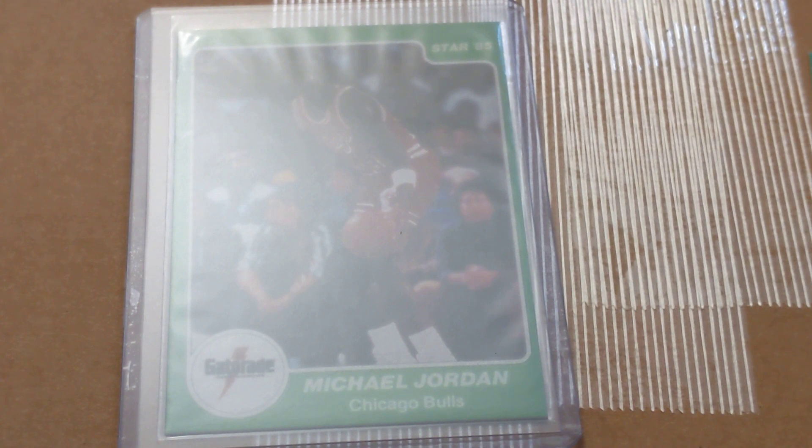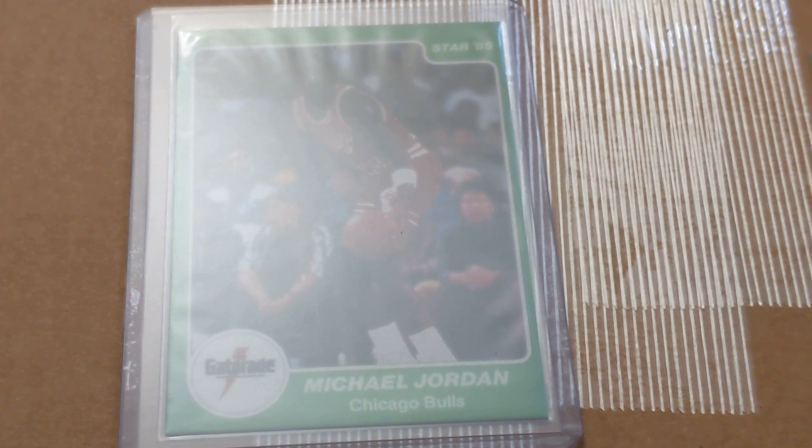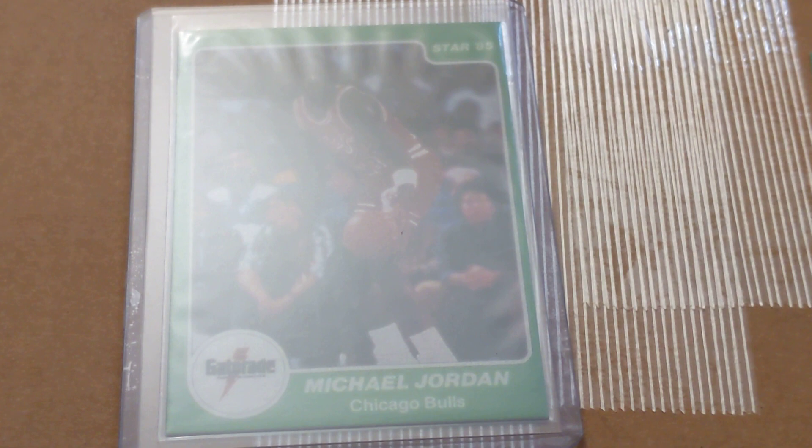You can actually go online through eBay or wherever — they have several graded copies — but they're large, the card stock is thick. The reprints I've seen, I believe they were different border colors, but the smaller ones are definitely not authentic. They were large, and the easy thing is: if your 84 Quarkings Jordan, or any Quarkings for that matter, is a regular-sized card, it's not real.